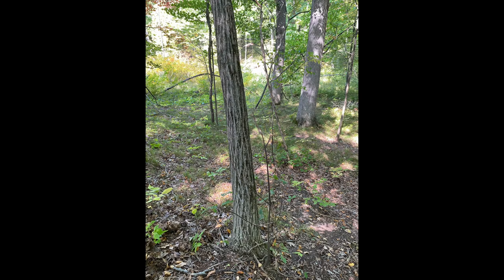The bark is flat ridges with edges that peel up. The fruit is one to three nuts with a spiny husk, and each spine is branched.